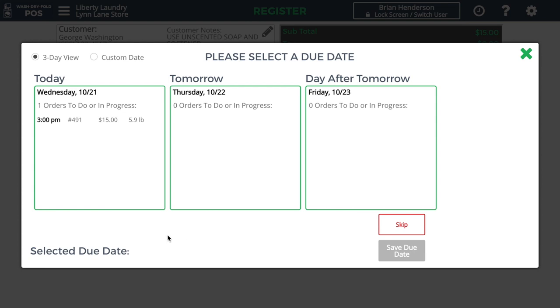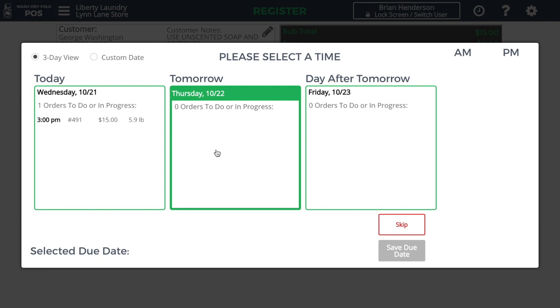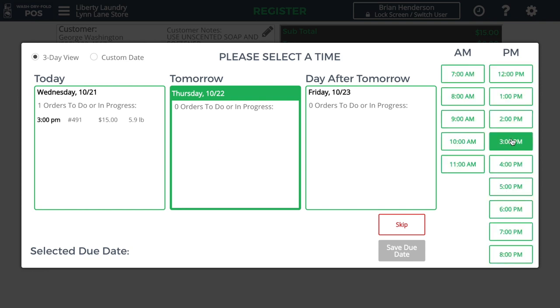We now move on to the due date screen, where we choose the day and time that this laundry should be ready. By default, it shows today, tomorrow, and the day after tomorrow, as well as the number of orders due within that period of time. I can click on a day — let's choose tomorrow — and then choose an hour, say 3 p.m., and then click Save Due Date to confirm.